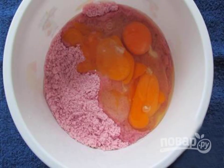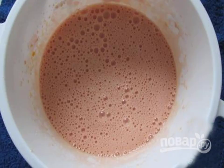In a bowl with high sides, drive raw chicken eggs. Crumble dry jelly in a briquette with your hands so that there are no lumps left, and add to the eggs. If desired, you can mash the jelly with a fork. Using a mixer at maximum power, whisk all the ingredients until a fluffy foam appears.